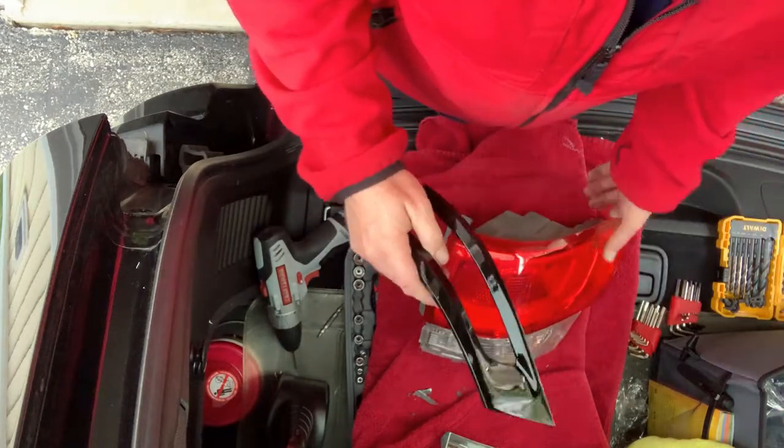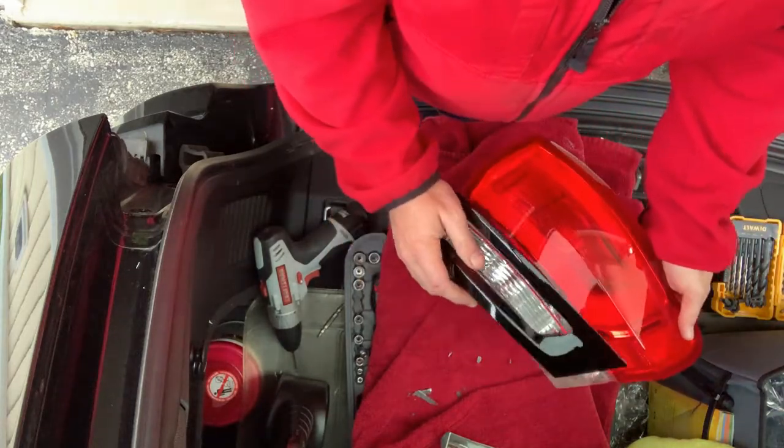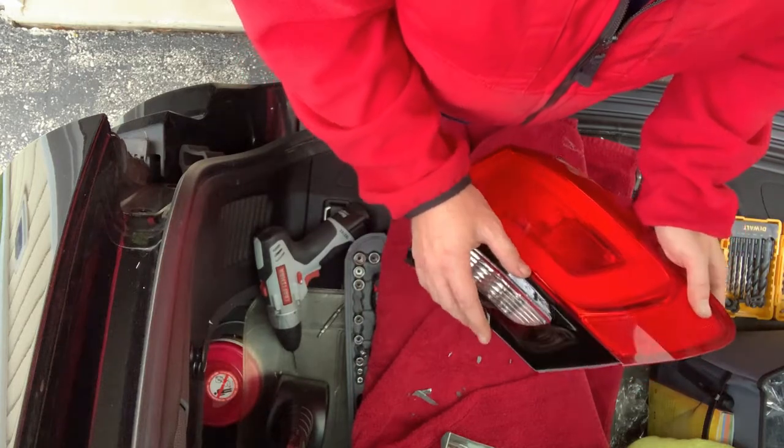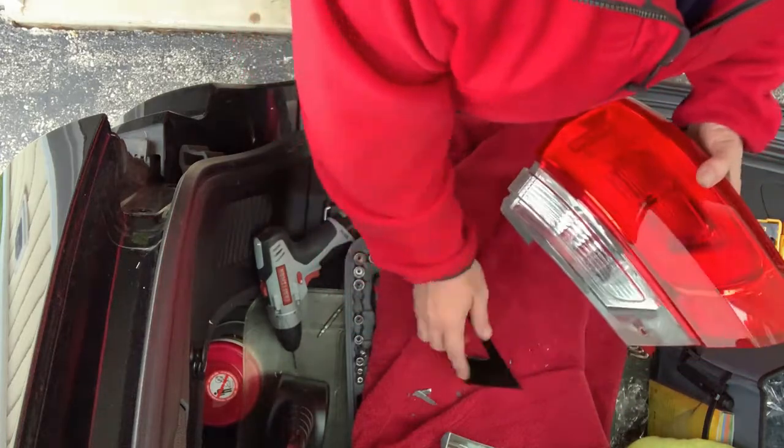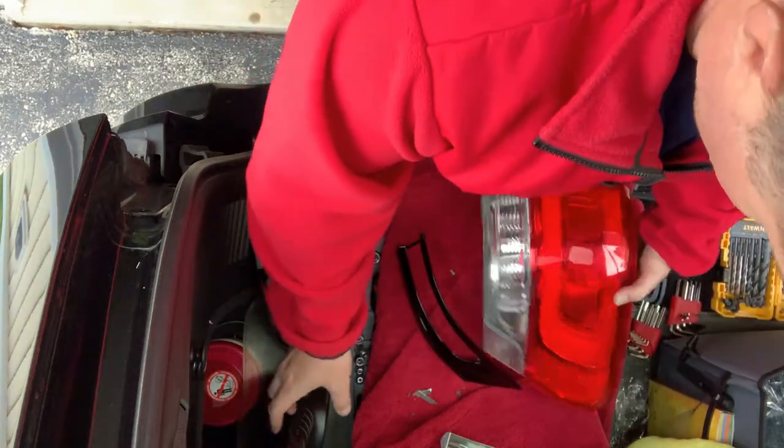Get the new piece — I got these off Amazon for $50 and it included all four bezels. It matches up really really well, probably like nine out of ten for how well it fits. The only problem was that the spot where the hex key screw goes in was not a perfect fit.